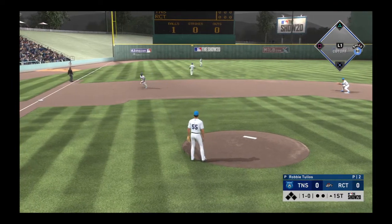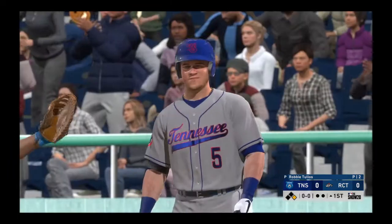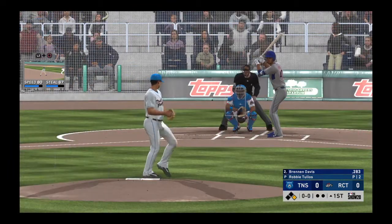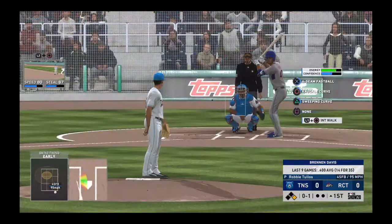It just passed his outstretched glove into left — a base hit. Digging in now, Brennan Davis, runner at first to start the inning. And Dan, when it comes to pitching in the rain, what changes?